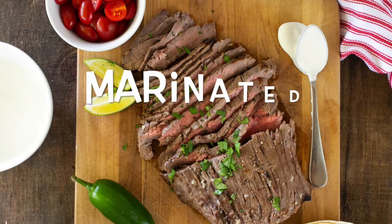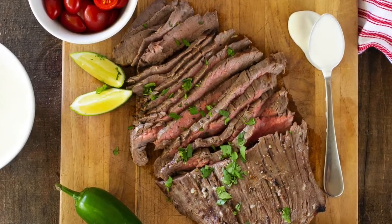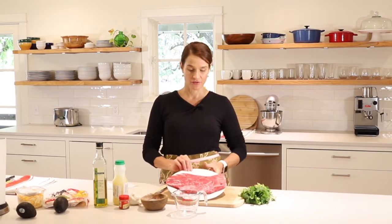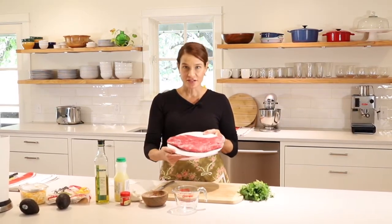Hi, I'm Marie. Welcome to Marie's Kitchen. Today we're making a marinated flank steak, and this is one of my favorite cuts of meat for so many reasons. One is it's affordable — it tends to be about twelve to fifteen dollars for a pound and a half for a nice big steak, and this can feed our whole family. So that's a great deal.